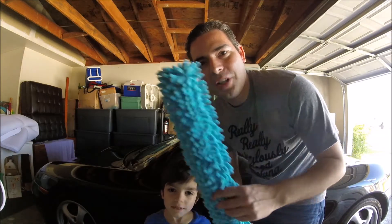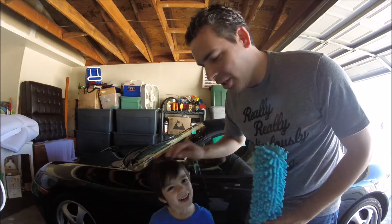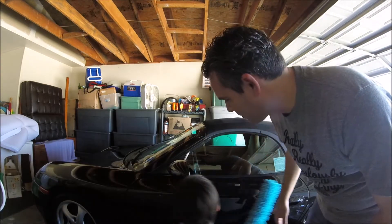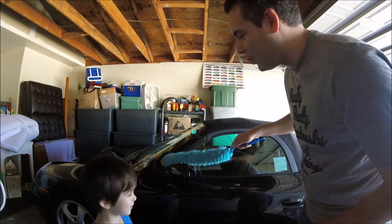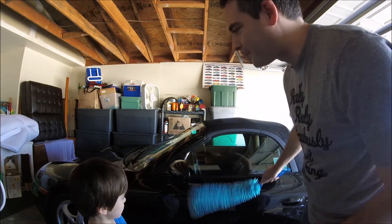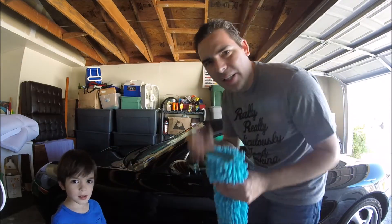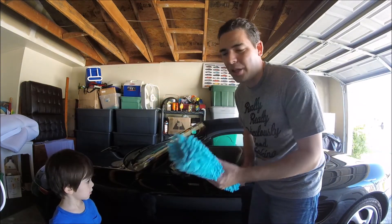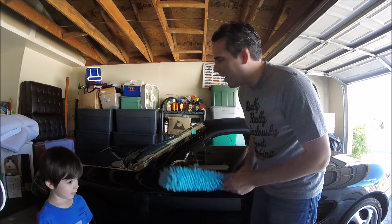I'm going to show you the microfiber duster first, before we put on the car cover. My helper Elijah is going to take the car cover duster and just dust away any dust on the car. The car's already been washed and hasn't been driven on the road since. We just dust any extra dirt from the air. This is nice because if it's slightly dirty it won't scratch the paint, but you don't want any real dirt on it or it will scratch the paint. It's more for when it's been sitting in your garage with a little bit of dust on it.